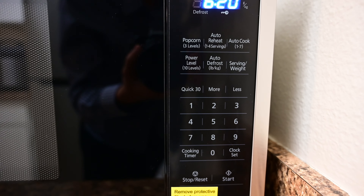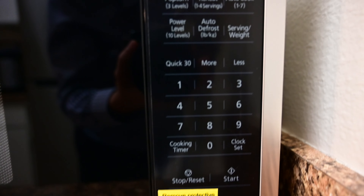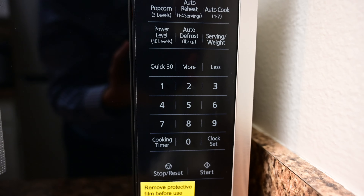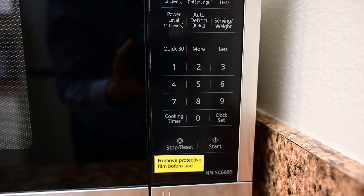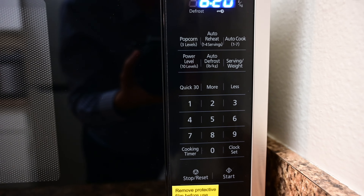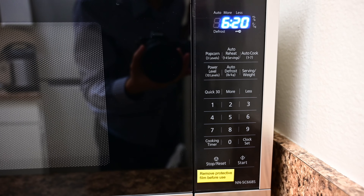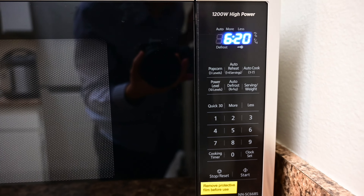If you want it hotter or cooler, you can adjust the power level. There's also a quick 30-second button, which is nice if you just want to add some extra time. Basically all the basic stuff you'd find in a microwave. It's pretty good so far — it cooks my food a little faster.